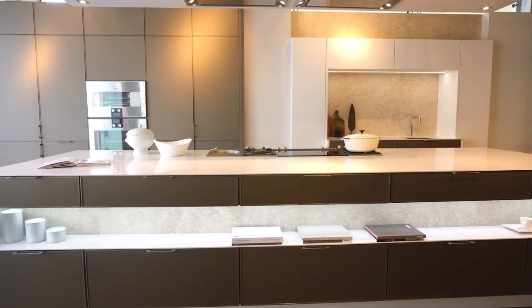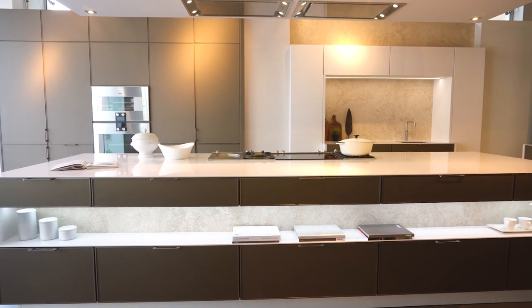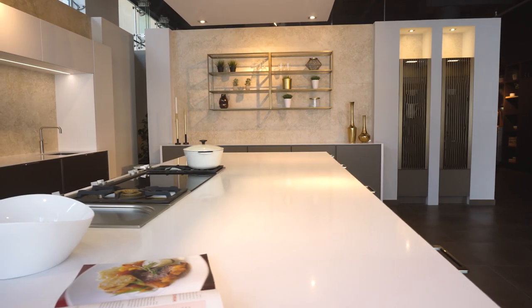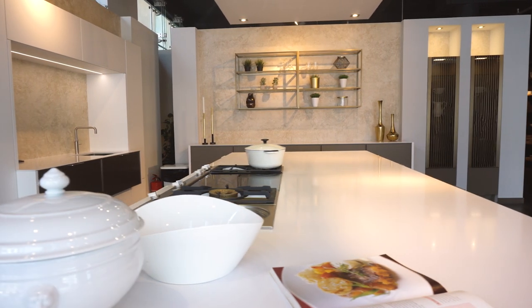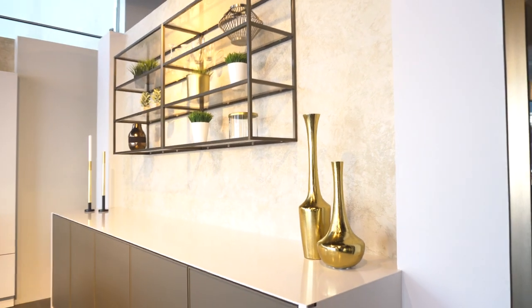It is absolutely a trend that we can see worldwide. And especially with Siematic, it's a design status symbol — functional kitchens with a beautiful, sophisticated design that you can use in daily life.